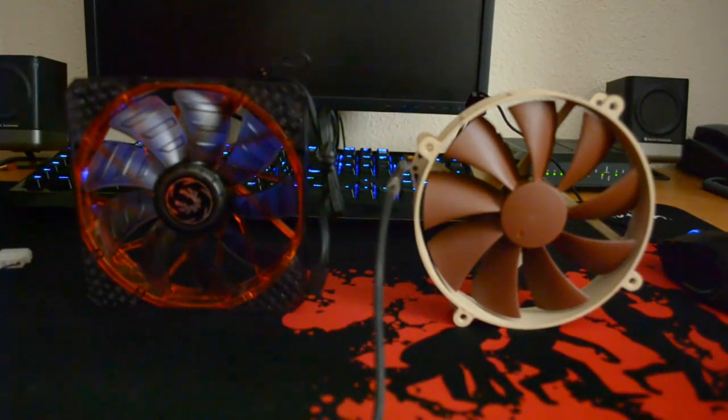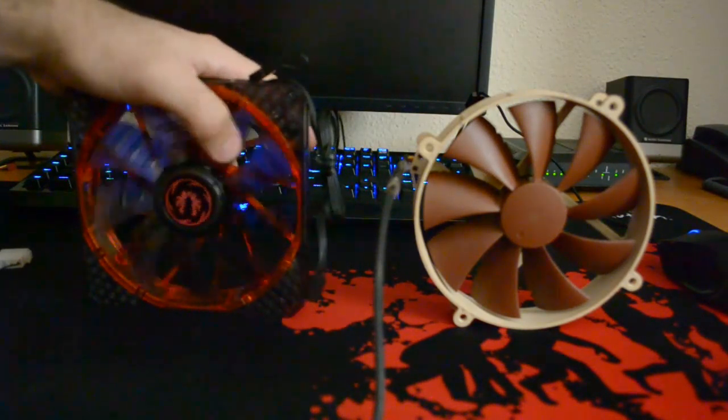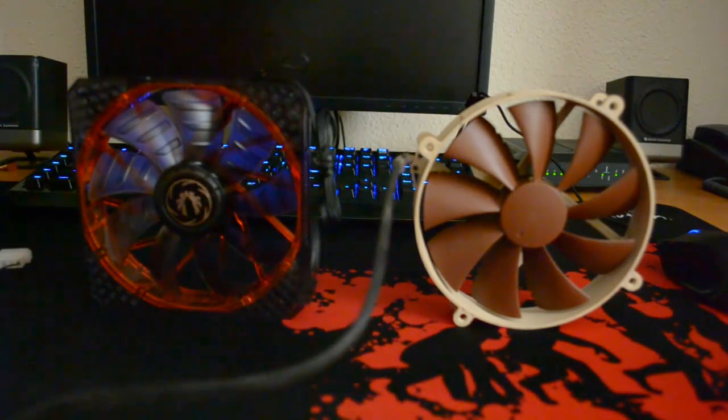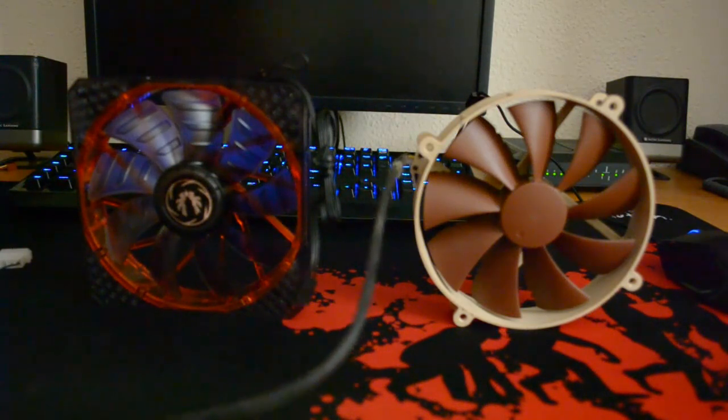I've daisy-chained some Molexes from my power supply to my desk because I want to test these fans for noise, and noise is very important to me. There's some duct tape here — no damage, I just pulled the sleeving off it and put it back together in a hurry. The fan isn't damaged in any way. The Noctua is going to be first — I'll shut up so you guys can get a sense of the background noise from the camera and the PC next to it. Now I'm going to plug in the Noctua and let you have a listen.